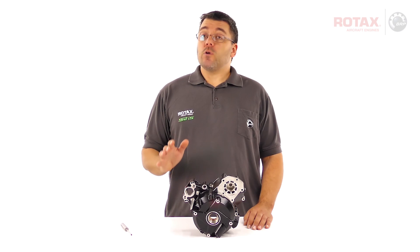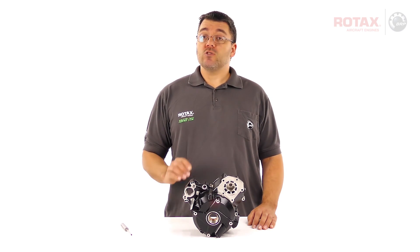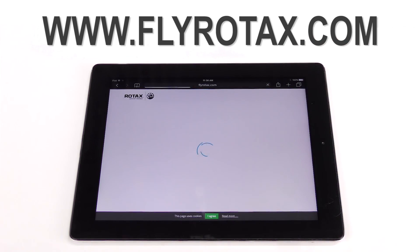This video is for demonstration purposes only. Refer to the Service Bulletin for official details. You can download a copy of this Service Bulletin by clicking on Technical Documentation at FlyRotax.com.